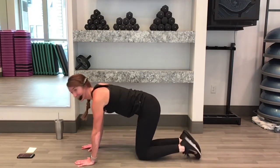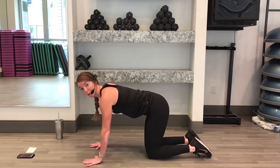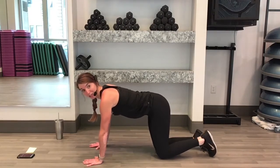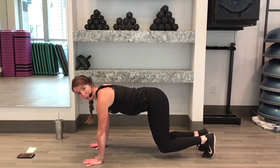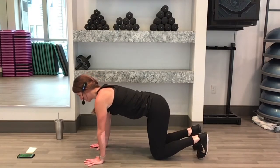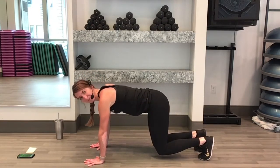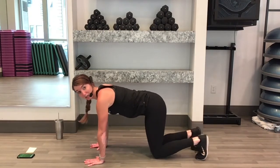Take 15 seconds of rest. Next is a tabletop. We're actually going to have hands beneath our shoulders like we would for a normal plank, but this time our knees are going to be stacked right beneath our hips. We're going to dig our toes down into the ground and pick our knees up. We'll start in 3, 2, 1, here we go. Knees are up maybe about an inch or two. Hold it.